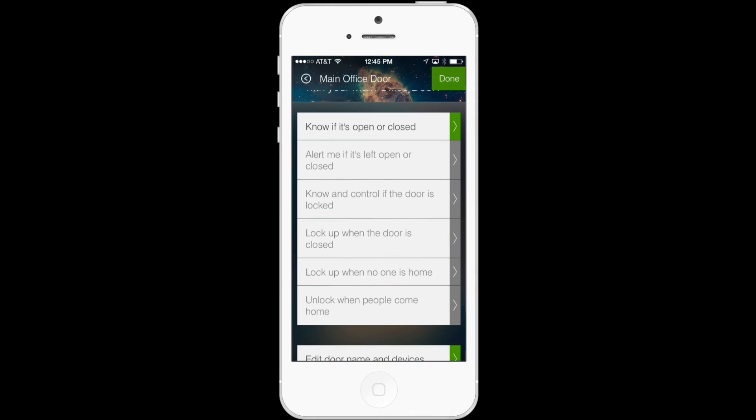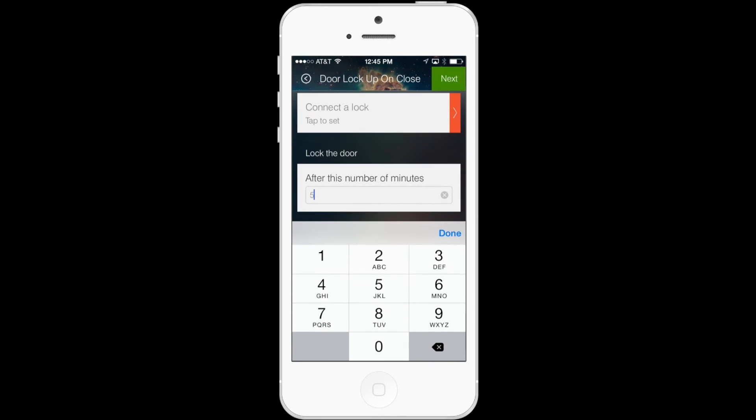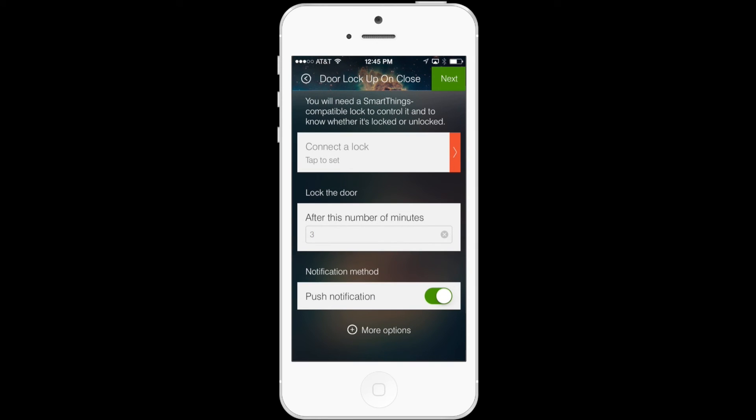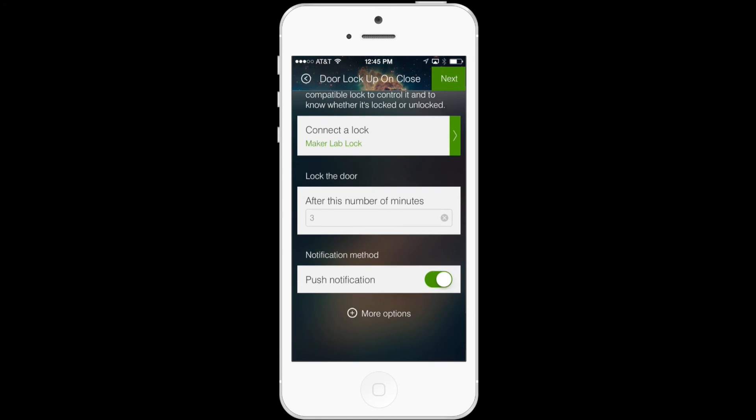So this is the new feature, which allows your door to automatically lock so long as your door is closed after a set amount of minutes. You'll see that the default option here is five, but you can customize this for whatever you'd like. And so long as you have a connected lock, which you can set up from the dashboard as well, you'll be able to trigger your door to lock automatically after you've closed the door from anywhere.